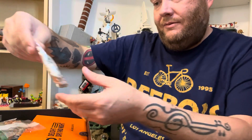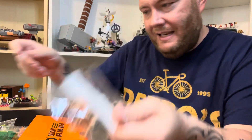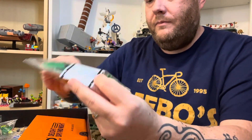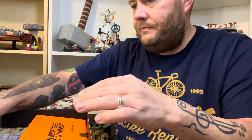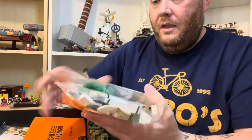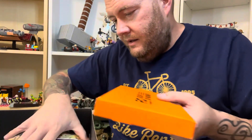We have numbered bags — looks like 10 numbered build stages, I should say, not bags. A selection of extra parts. We have some smaller bags included with the larger build stage bags here. Lots of them.